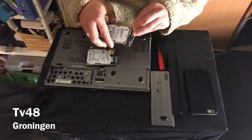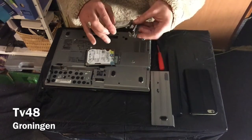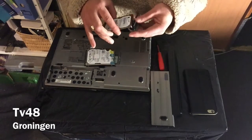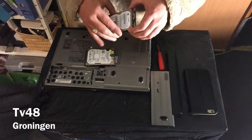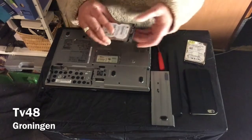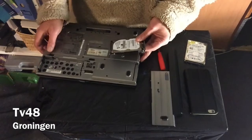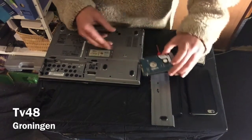If you take another drive and put it in the same direction as the old drive — also with the top up — you can simply click in the holder of the drive.